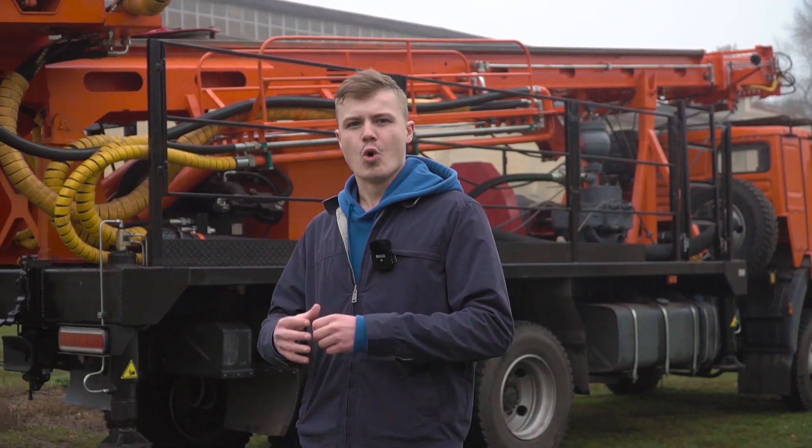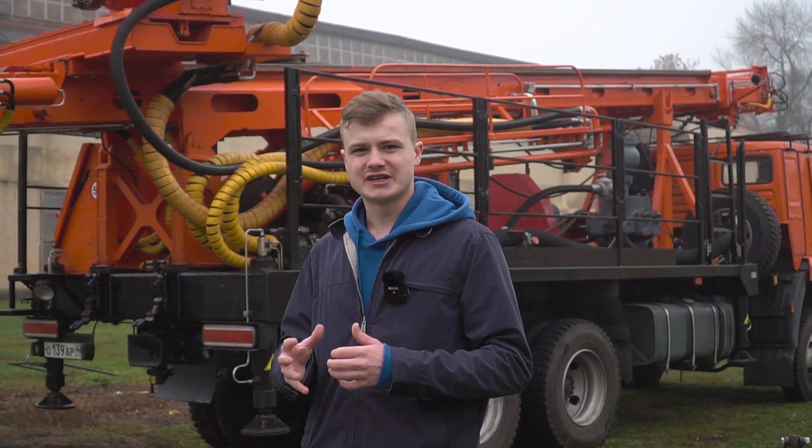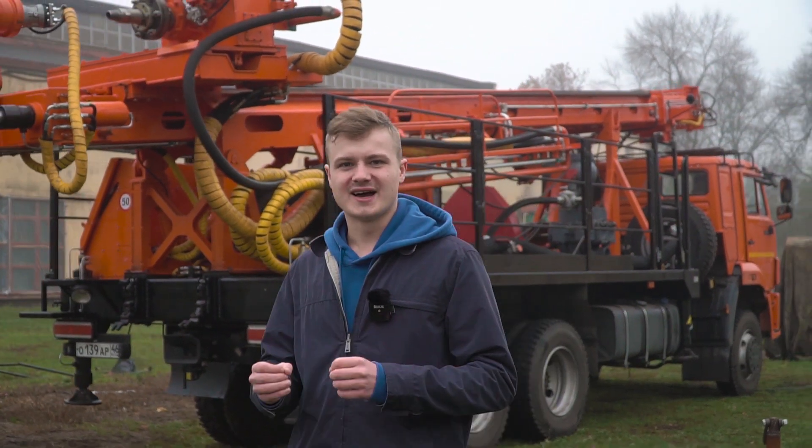We are in the town of Shipra, at another manufacturing site of Geomash. Today I'm going to be telling you about the drilling rig URB 210, mounted on off-road chassis Kamas 65111.